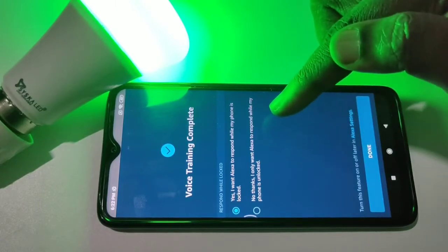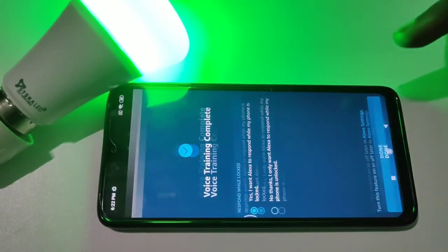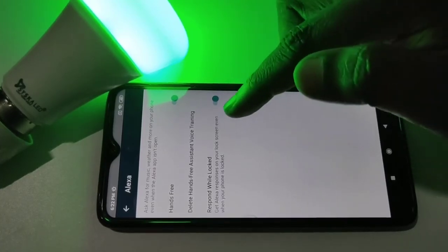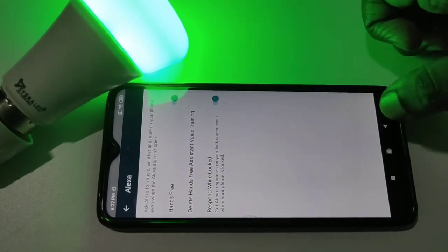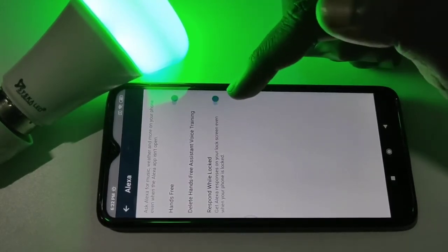Yes. I want Alexa to respond while my phone is locked. Then tap on done. You can enable this option if you want Alexa to respond while locked. So now I have completed the hands-free configuration.